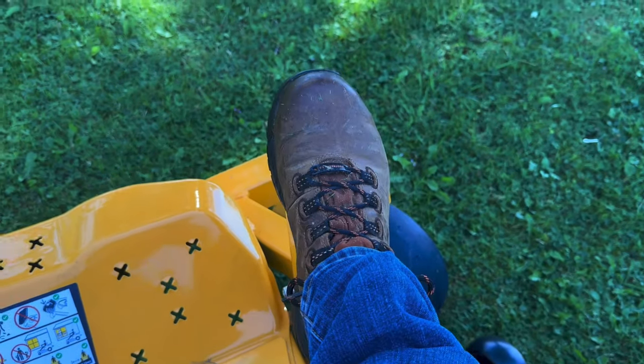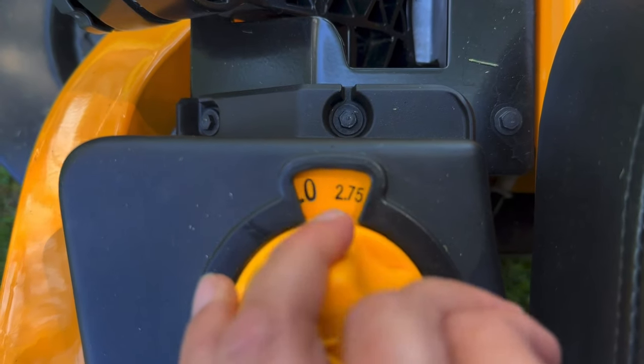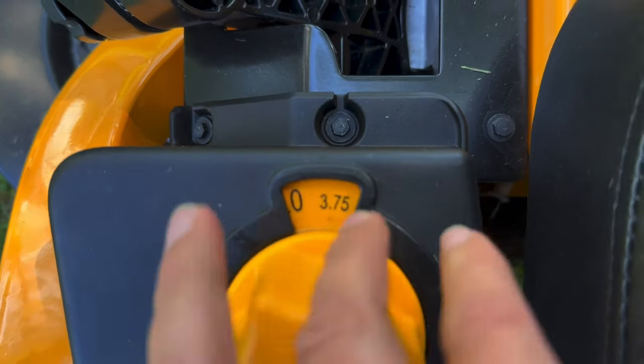To change the deck height, just push this pedal and turn the control knob. There are 15 quarter-inch deck height adjustments from one inch to four and a half inches.